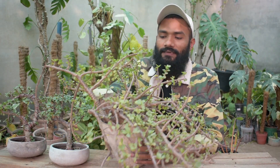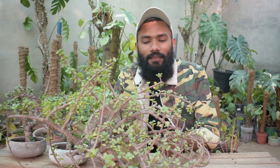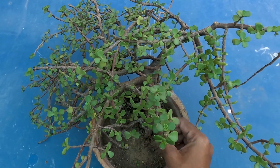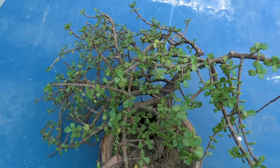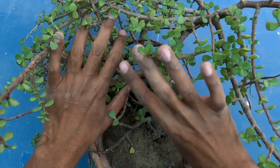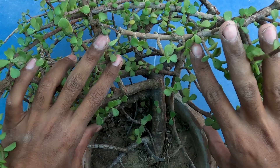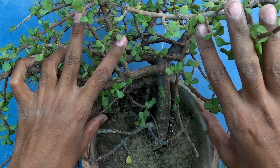You are looking at the Bonsai shape and you have to do cutting or pruning. You don't have to worry about it, because this is a very important step for your perfect Bonsai. We have to chop the small branches first. If you can see the small and thick branches here, come in front and we will create a particular shape in our mind.